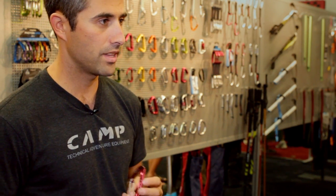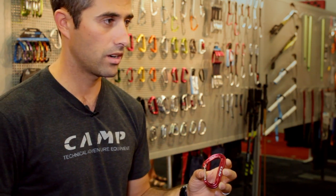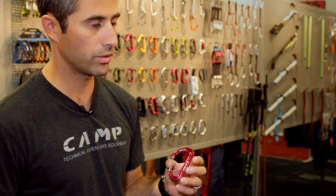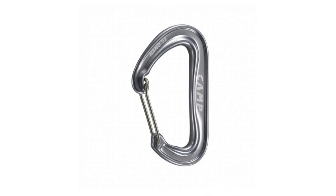My name is Brett Merlin. I'm the Western Sales Rep for Cassin Climbing Equipment, and today we have the Nano 22, which is our upgraded version of the Nano Carabiner. It's now one gram lighter than the previous version as well as one kilonewton stronger. It'll still remain at the same price as the old one — it's strictly an upgrade.